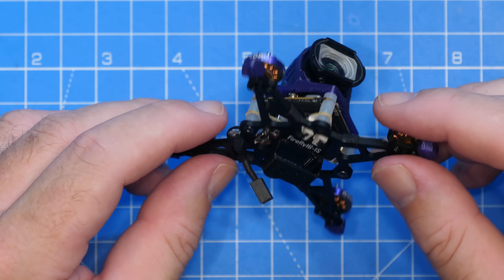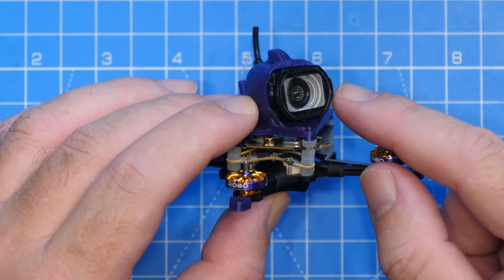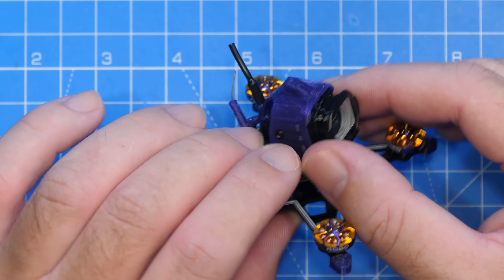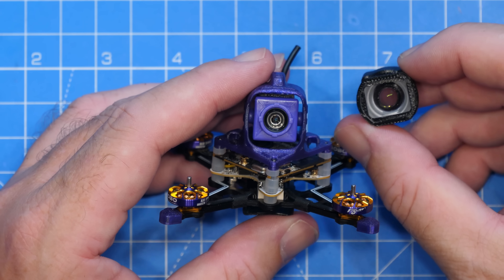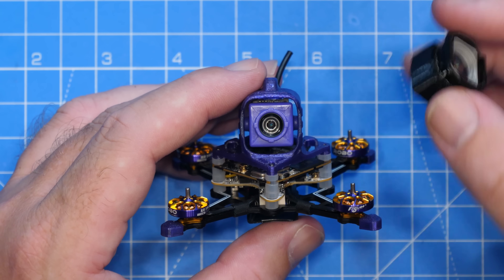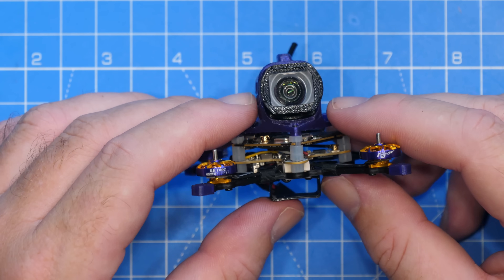Walking you around the main spec of the quad — the first thing you'll notice is that it does have the Flywoo wide angle lens kit fitted. This is removable and it increases the field of view on that O4 camera from 117 degrees to 155 degrees. I have a separate video on this which I'll link in the description.